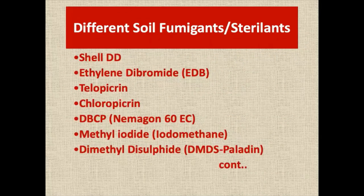My different soil fumigants are listed here. We have already tried all these chemicals and they are very effective against the control of root-knot nematodes in protected cultivation.